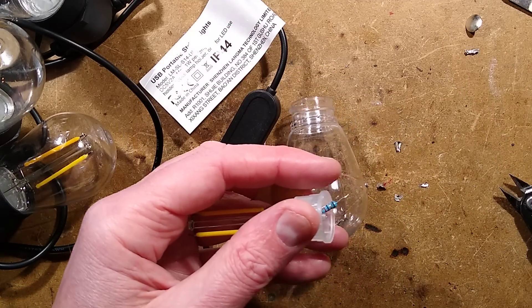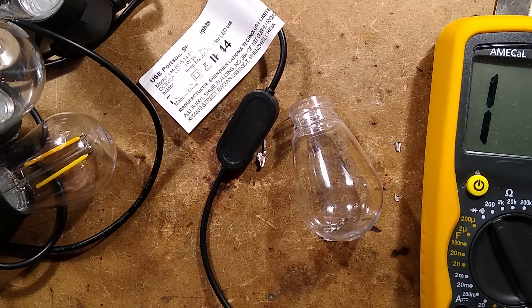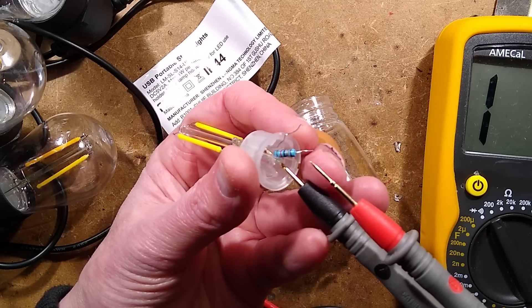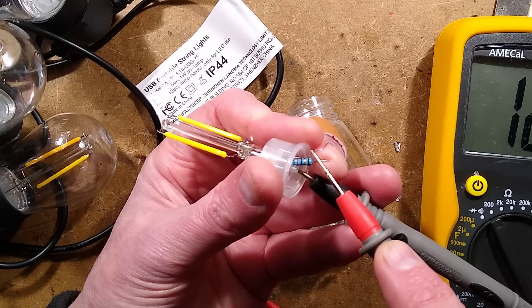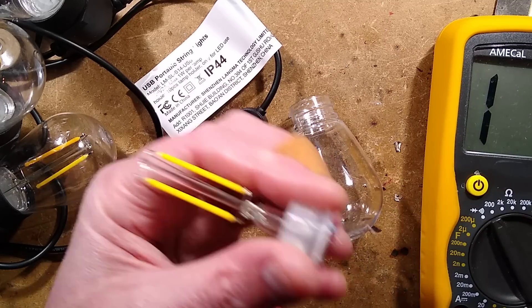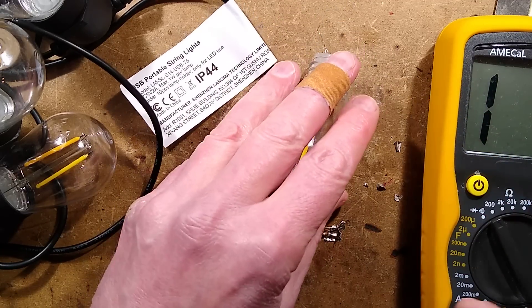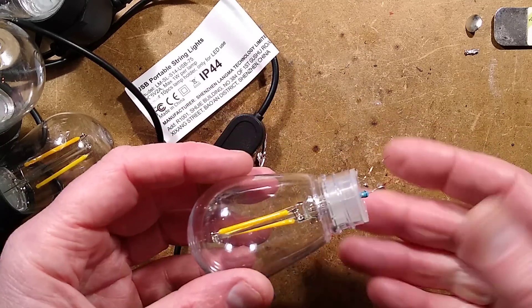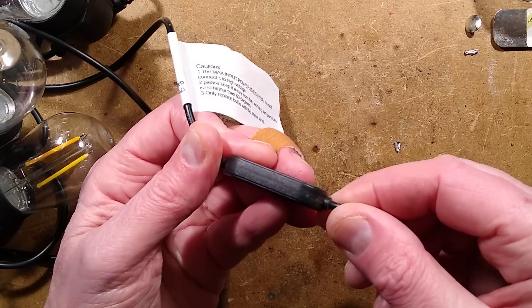I think it is 12 ohm. Let's measure that — let me get the meter in. I'll set it to 200 ohms. It's good there is a resistor inside it. I did test this at 5 volts and it drew a lot more current than in the string, so I guess the wiring must also be having an effect on that. 12 ohms — it is 12 ohms. That's useful to know. I can pop this back into its little housing. If my crimping tool and the bases I've ordered come back from China, I can actually repair this and put this lamp back together again. In the meantime, let's take a look at this.